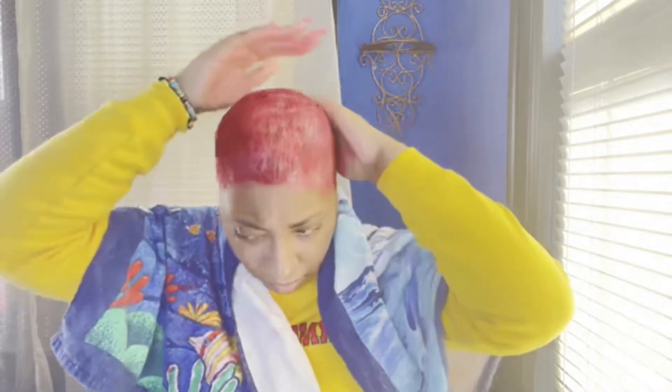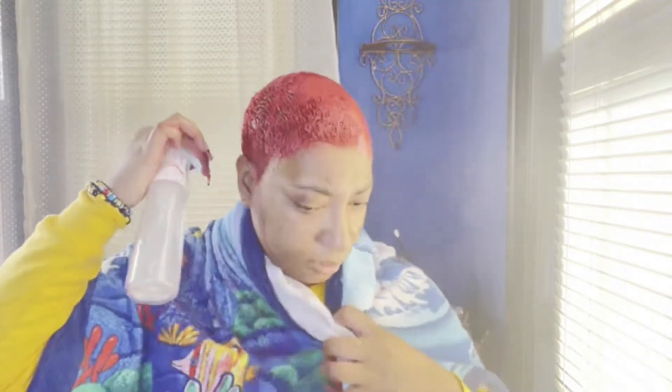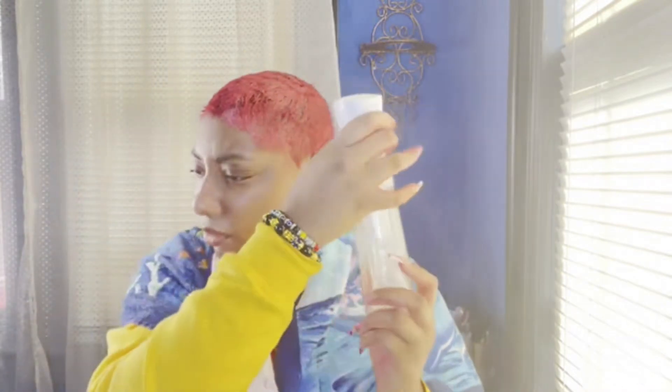I'm still learning my waves, like which direction they're going. I'm still doing the typical up and down, side to side. I'm gonna spray it down — see, my hair is real. You see the waves? It is, so now I'm gonna spray it down.